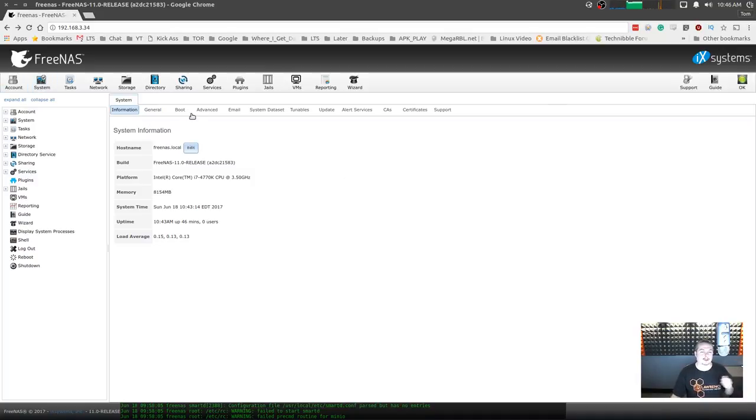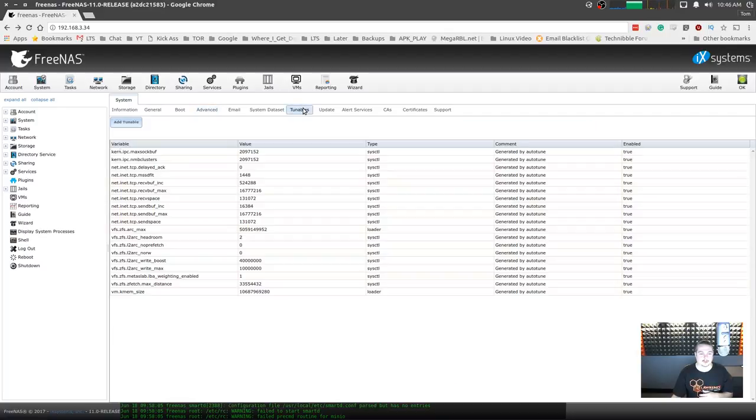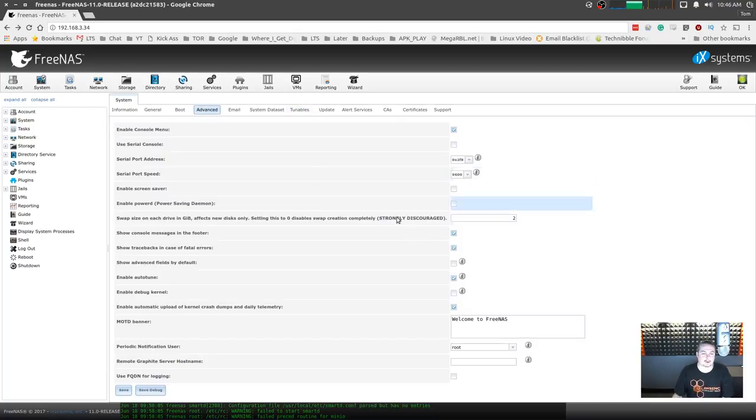We're going to go over to the Advanced settings, and I turn on auto-tune, which allows the system to put in some extra parameters that fall under tunables. It's like a templating system — oh, you have this, this, and this, so we turn these features on. You can also add system tunables and custom things yourself. Most of the machines I've built have never had a problem using auto-tune, and it seems to have never caused any stability problems. But mileage may vary — if you weren't having problems and turned it on and then had problems, start there.